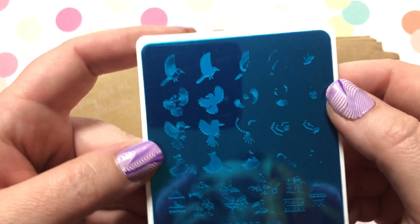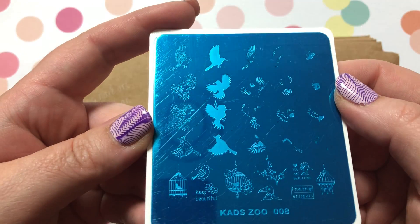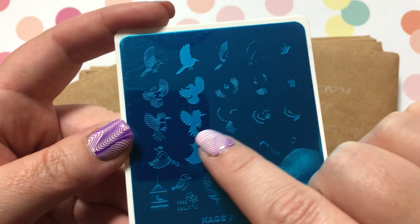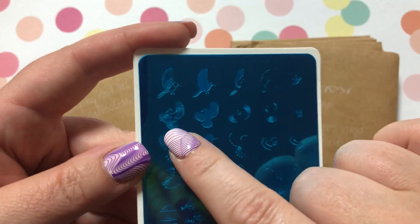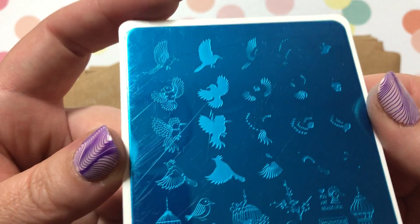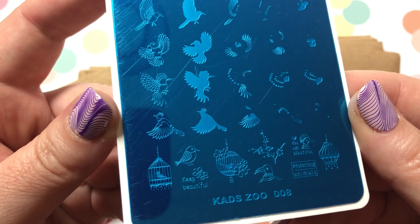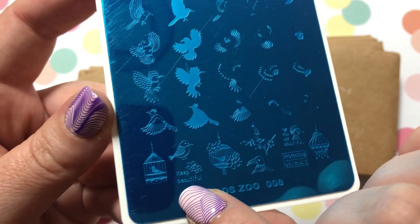KADS Zoo Number 8 — in this one you can see it's got like bird cages and birds, but then the birds also layer so you can make really intricate designs with these layered birds. Keep beautiful!